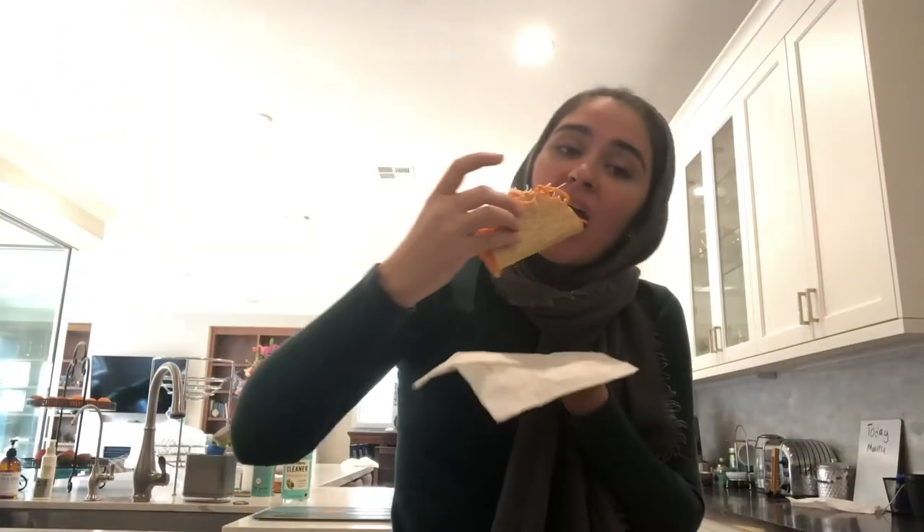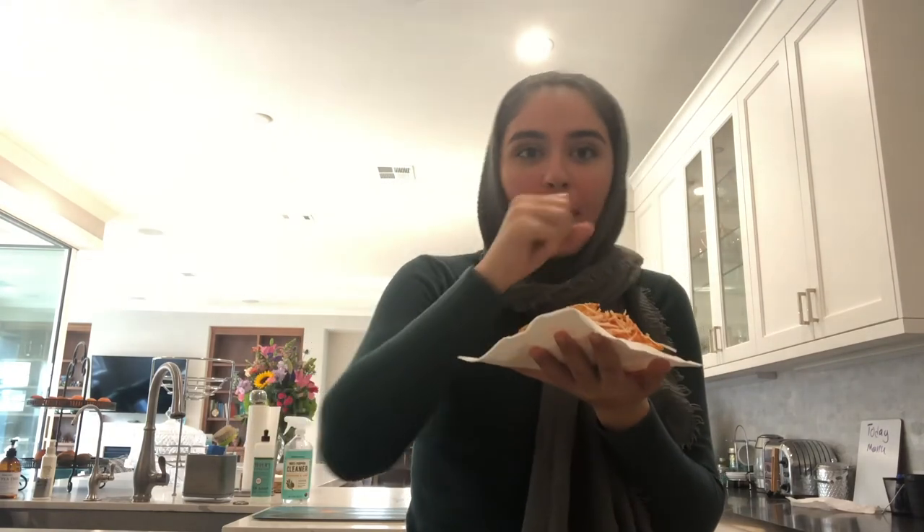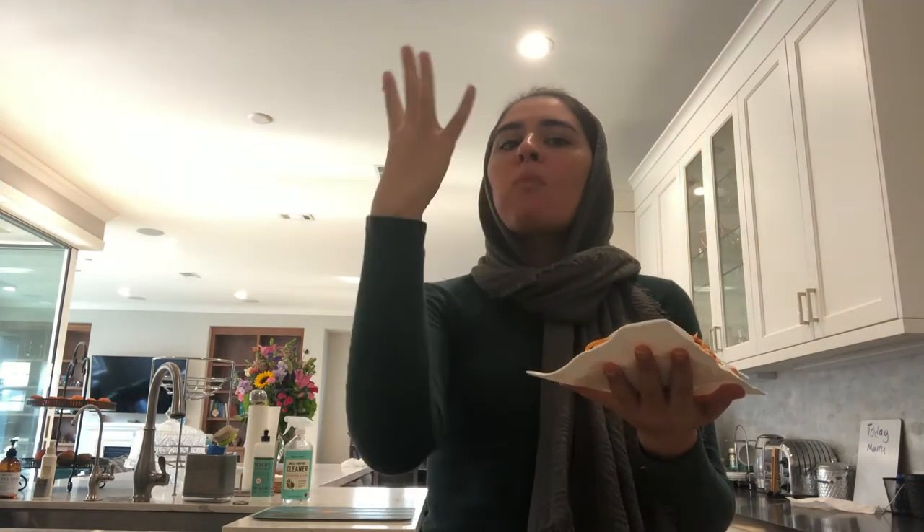Cheers. 10 out of 10 — highly recommend.